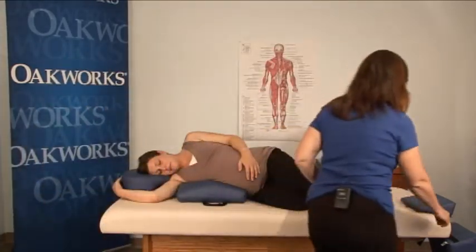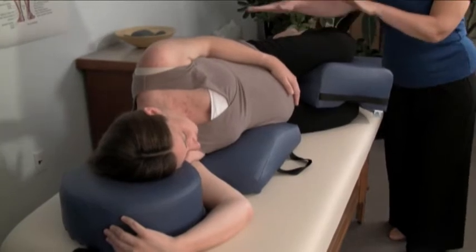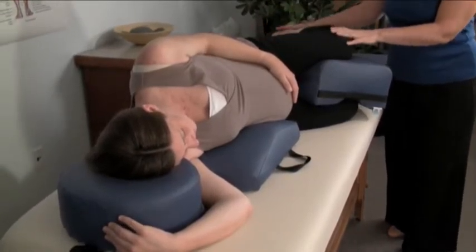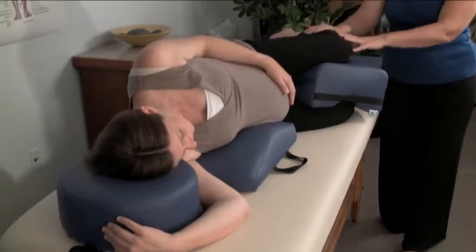Then we're going to use this leg support in between her legs and this will take pressure off of her hips and it will also allow her hip, her knee and her ankle to be in a nice alignment, because pregnancy induced edema is very common, especially in the summer heat, and this will help to reduce that edema.